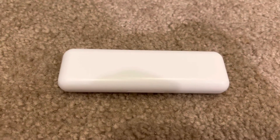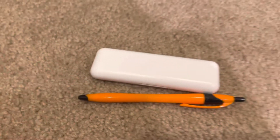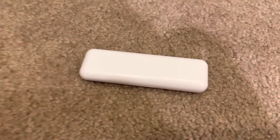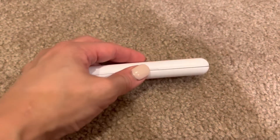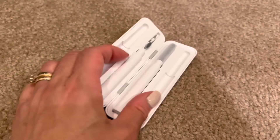It does come in this case and it's like a hard plastic. Here's a pen for size — pretty compact. And when you open it, it has the two tools here.